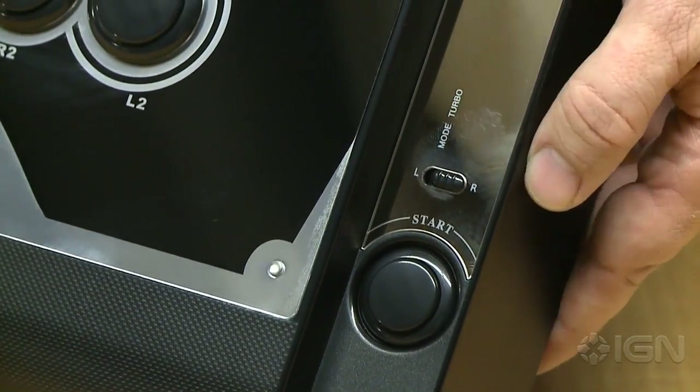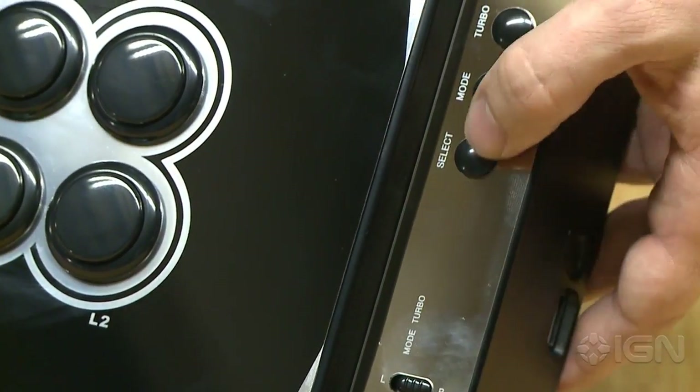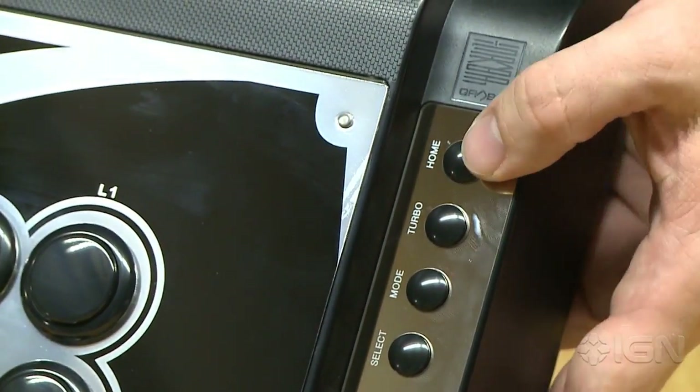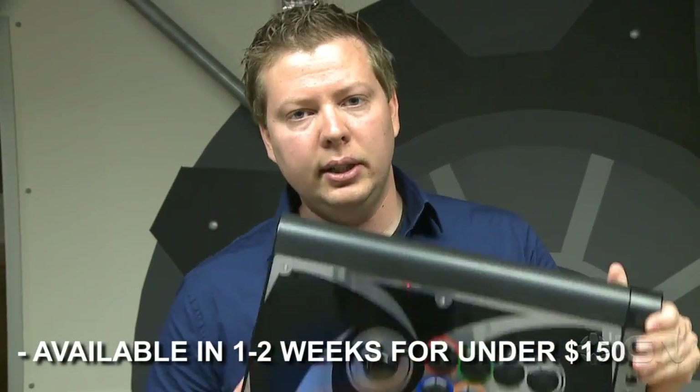Here's your start button, slightly recessed from the top of the board, which is really nice because if you hit start you're gonna get that DQ in tournament play. Select, you can set your mode, your turbo, your home — all the goods. So that is the Q2 Pro, pretty nice stick overall. Be sure to keep it locked on IGN to see our full review coming up soon. Thanks.